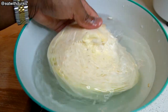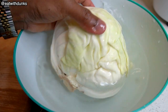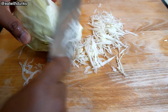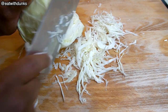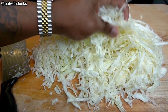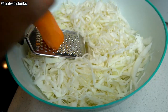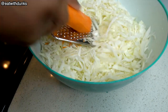For our cabbage salad, we're using a half a cabbage and washing it in salt water to get rid of all insects and bugs. We're just gonna cut tiny shreds, just like this. We're using a tiny grater to make small shreds of carrot, and I'm only using one carrot for this.